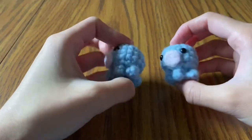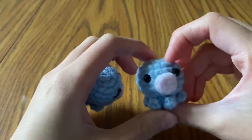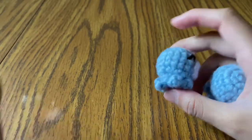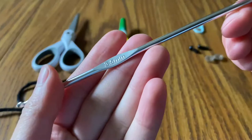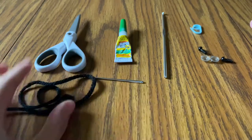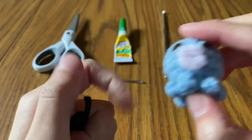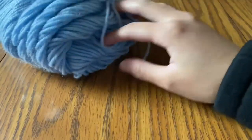Hello! Today I'm going to show you how to make these little octopus in two variations — one with embroidered eyes and one with safety eyes. You'll need scissors; super glue is optional. I'm using a 3.5 millimeter hook, a stitch marker, safety eyes and their washers, an embroidery needle, and some dark colored thread for the embroidered eyes. You'll also need a main color yarn — I'm using light blue — and a pink or reddish color for the octopus's mouth.